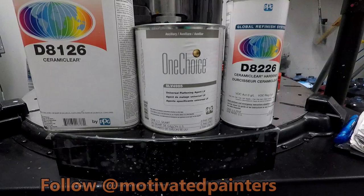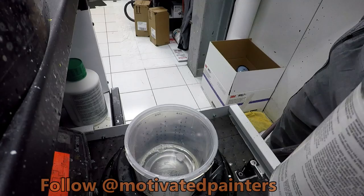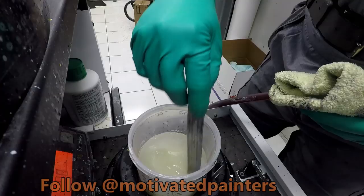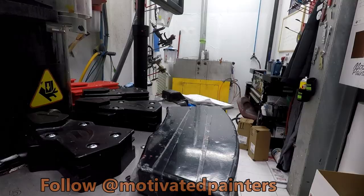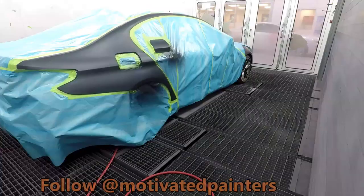For clear we're going to use a ceramic clear — the D8126. This stuff is awesome. I've been using it hands down every time and it works every single time. It's a 3-to-1-to-1 ratio: the clear, the matting agent, and then the hardener. There's no reducer for this clear.